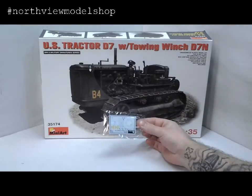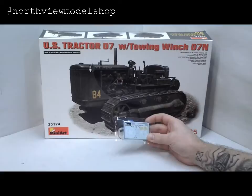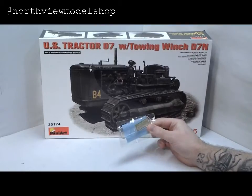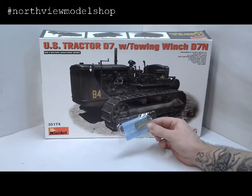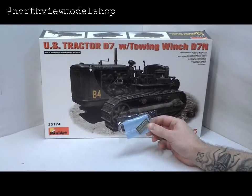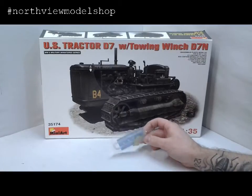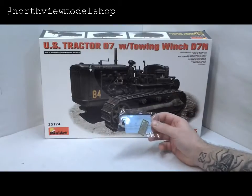Next we have our decal sheet, which is very, very simple — but that's what it is, and it's kind of cool. What makes it even cooler is there's the clear glass parts, and there's what I just recently discovered — it's called the photo-etch fret. I'm not sure what those parts are, but as we get into the build we'll probably figure out what they are. Really nicely done.